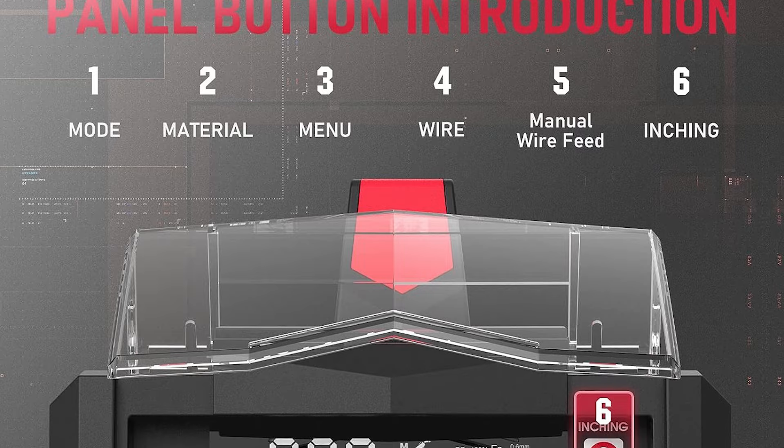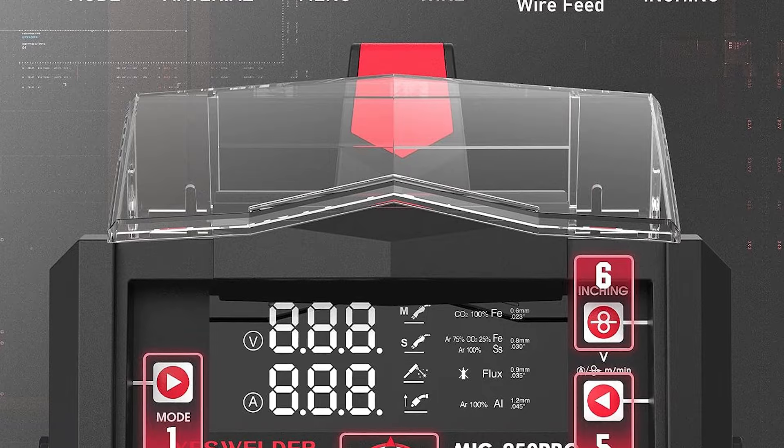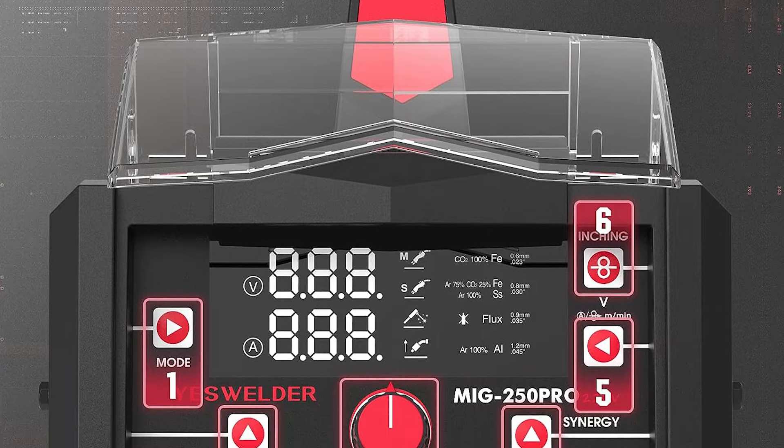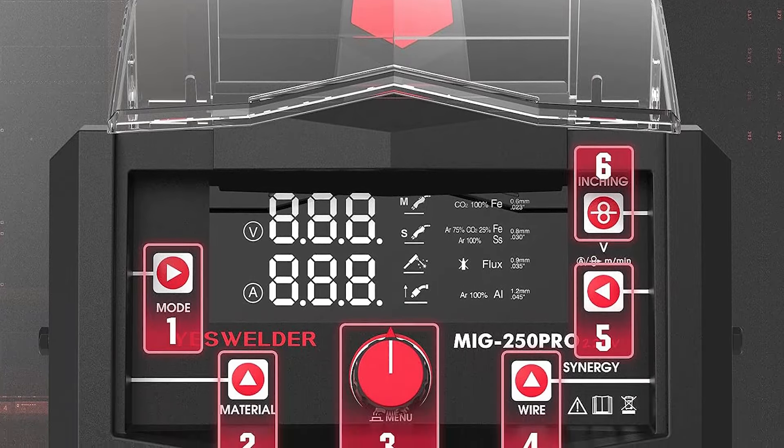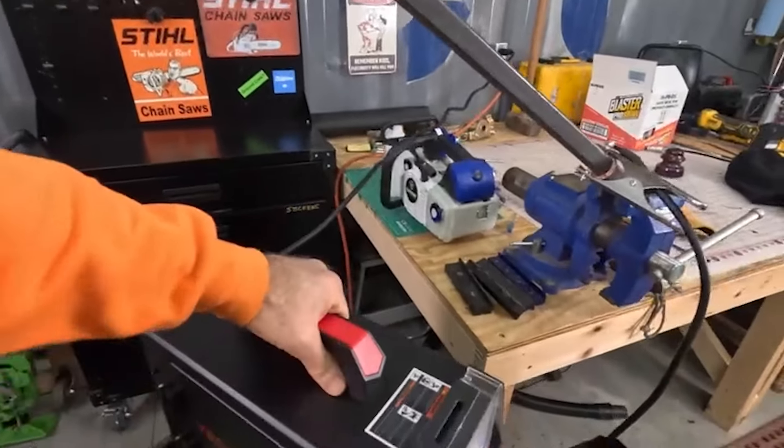The inclusion of a spool gun specifically for aluminum MIG welding adds another layer of functionality. However, it's important to note that the spool gun and lift TIG torch need to be purchased separately, offering you the flexibility to customize your welding experience.